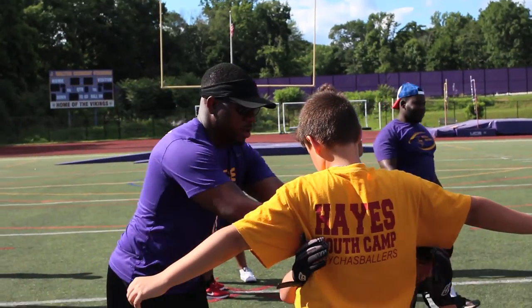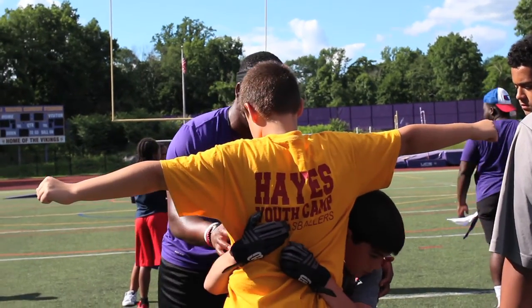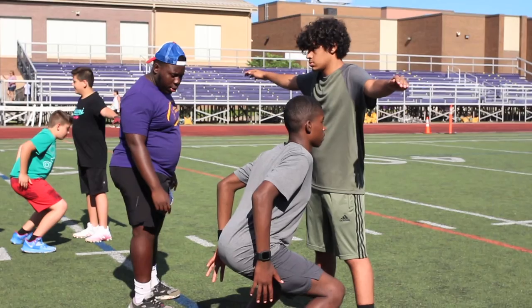Get your head lower. Get your butt lower. Hands up here. Hands up here. Now your shoulder is on the stomach. Make sense? Yep. All right, let's do it again.